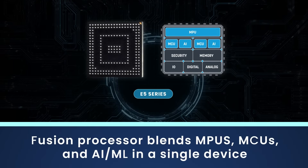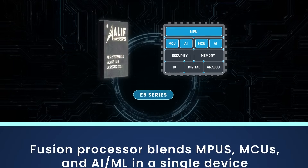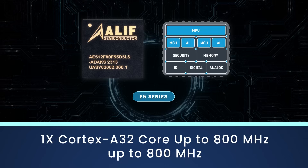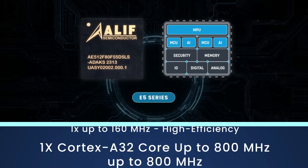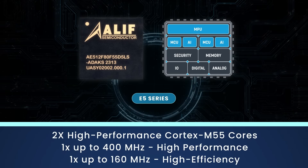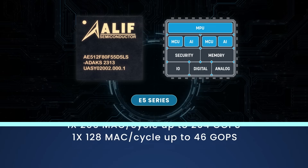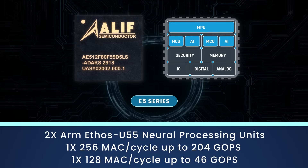The E5 series is a triple-core fusion processor, a new class of embedded controllers that combines microprocessors and microcontrollers. The E5 series contains a Cortex-A32 application core for high-level operating systems and two ARM Cortex-M55 cores for real-time processing.